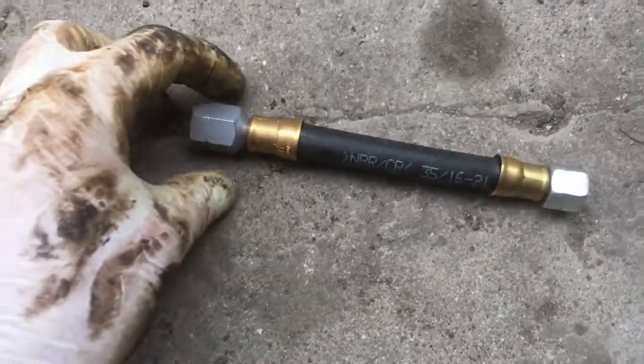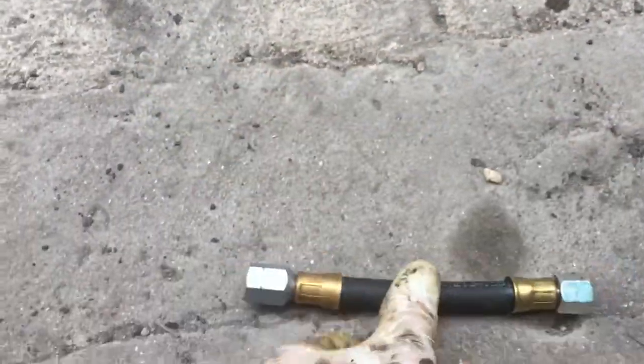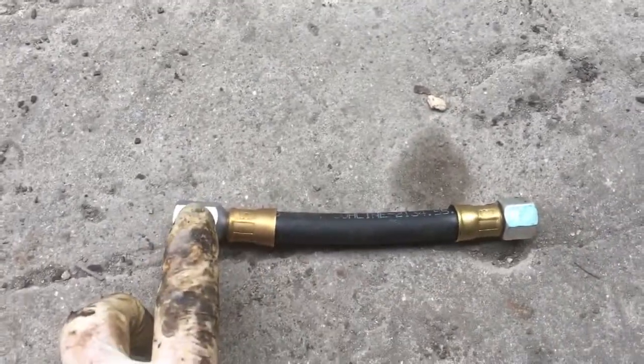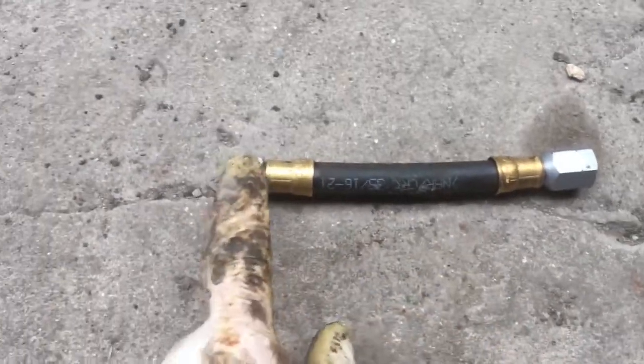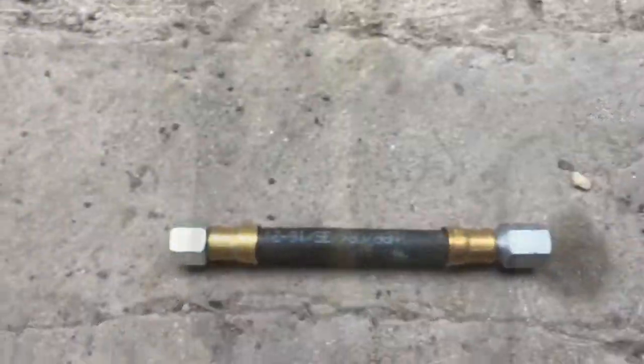This is the pipe that connects the accumulator to the main feed line. As you can see, it's got different fittings on either end. The larger fitting needs to attach to the main fuel line, and the smaller fitting needs to attach to the accumulator. I attached it the wrong way round and wondered why I couldn't get the thing to connect. So let's try that again, shall we?